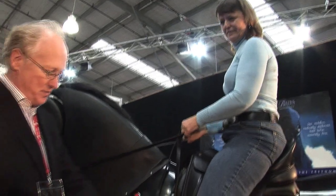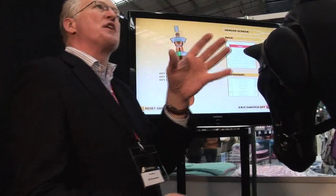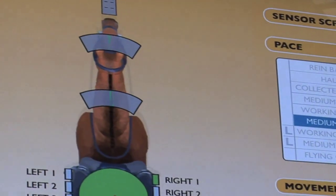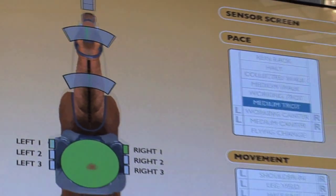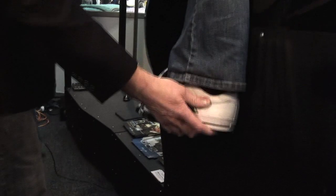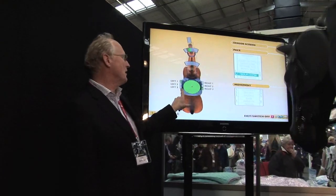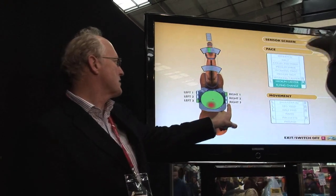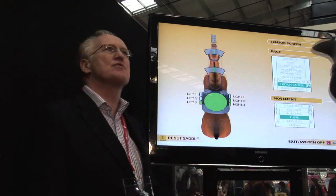First of all, we want you to squeeze to find out where your legs are. Find out that one leg is in front of the other, so they're not balanced. We want you to squeeze on the front two sensors, so just move your legs slightly forward. Put your leg on this one and that'll do your flying change. Back onto this and that does your left and right leg canter.